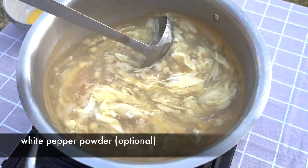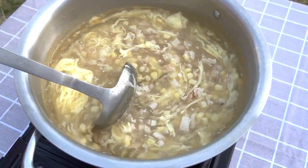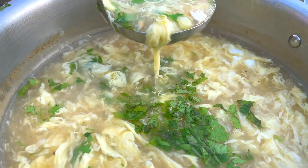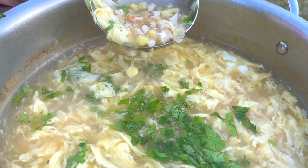You can add some white pepper powder now if you like some heat to the soup. Last, garnish with some cilantro. If you don't like cilantro, you can just leave it out or use green onion instead.